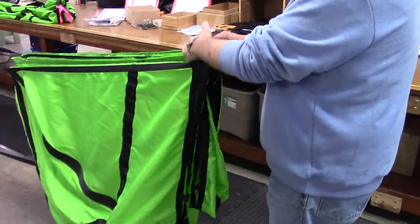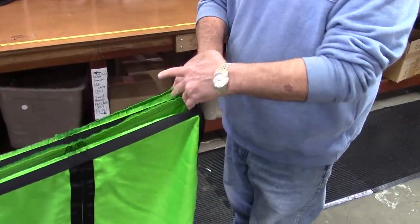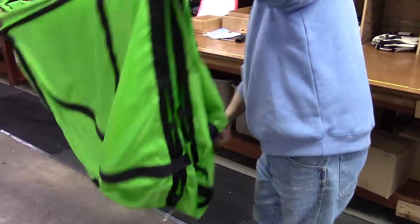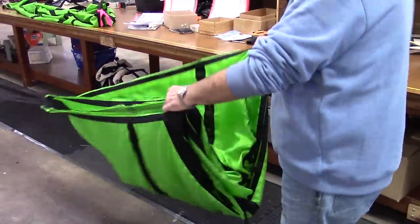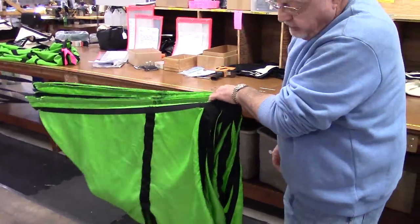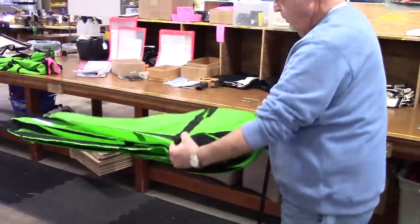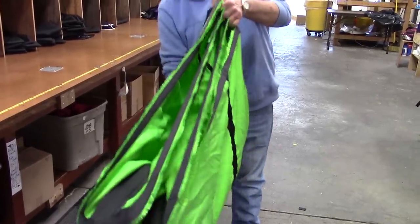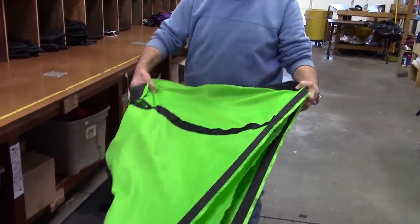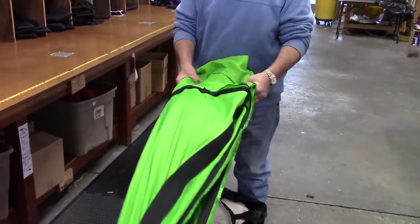Transfer the corner held with the right hand to the left hand, holding both corners with the fingers of the left hand as shown. Reach down and grab the remaining corner. Fold it up and hold with another finger of the left hand. Grab the lowest point of the canopy directly beneath your left hand, making sure all the material is inside the canopy. Stretch both hands in front of you so that the canopy is pie-shaped. Bring both hands together making a fold in the canopy.